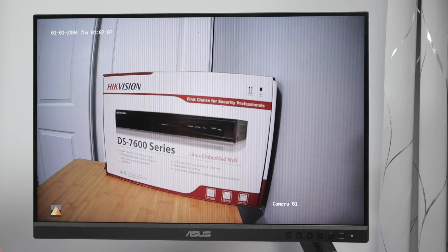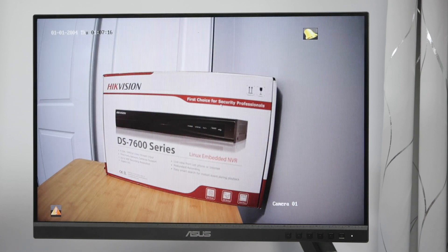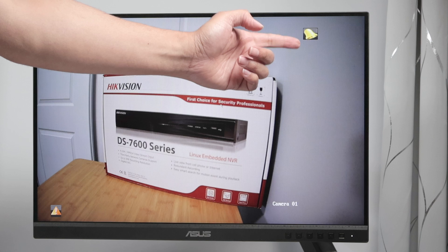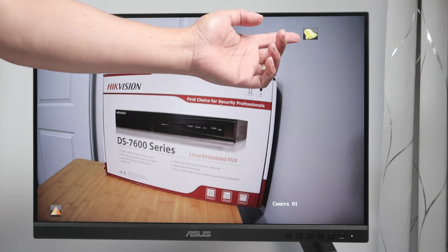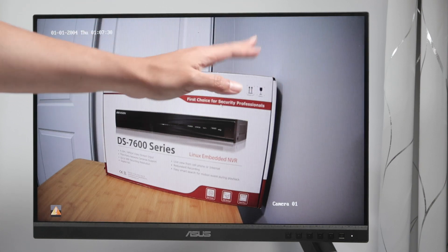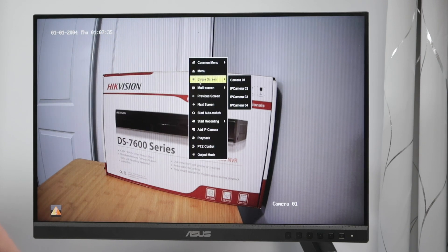Let's approach the camera and make some motion. Here we go — as you can see, there is the symbol for motion. It stays there for a while and then disappears after some seconds. That means it's recording by motion. At first, when you set it up, it doesn't come configured like this — it comes differently.